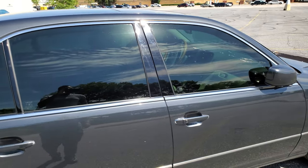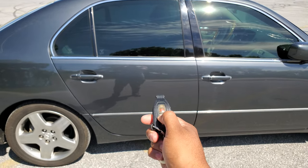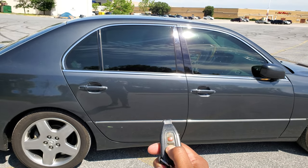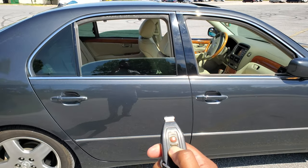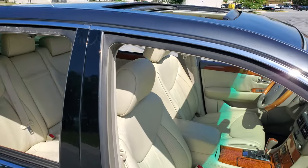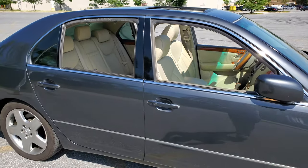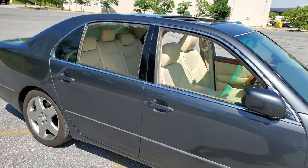Another cool trick: you just press and hold, and all the windows plus the sunroof will come down automatically.